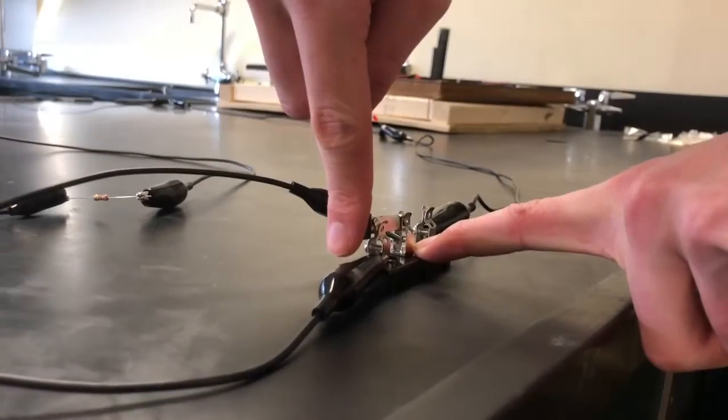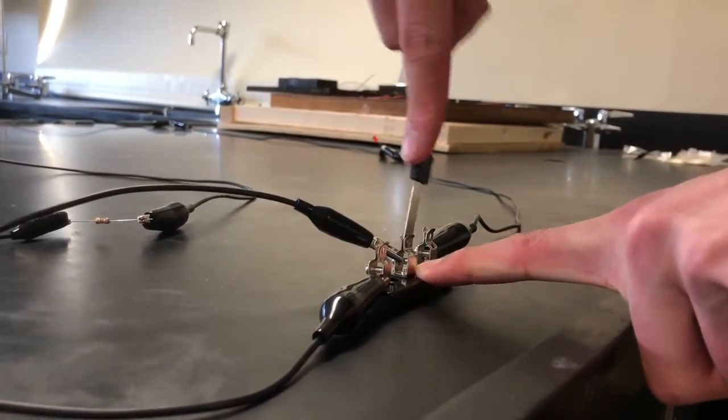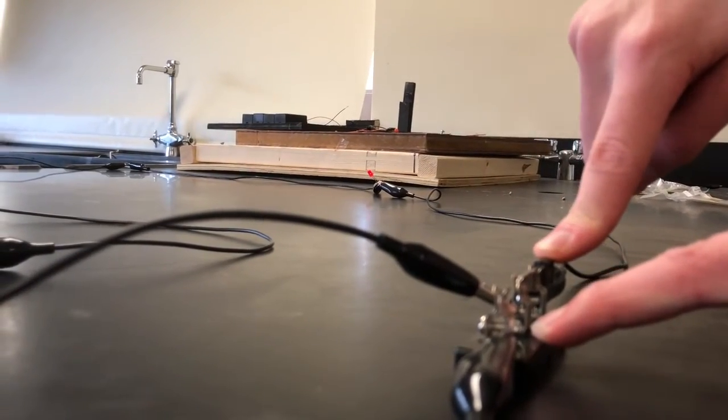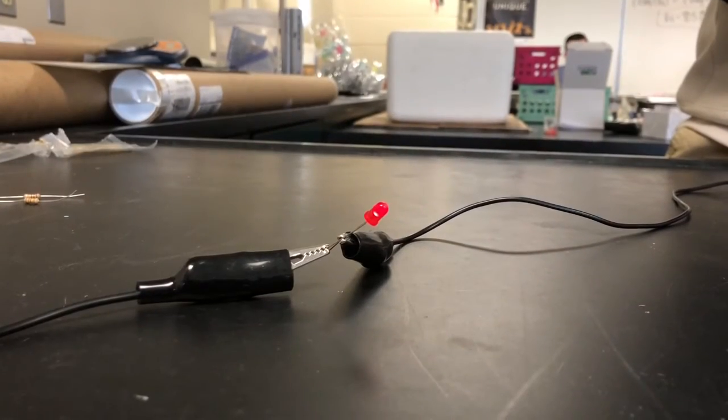This is an RC circuit. This is when the switch is turned on with the 220 ohm resistor. This is it with the 620. This is the 1100 ohm resistor.